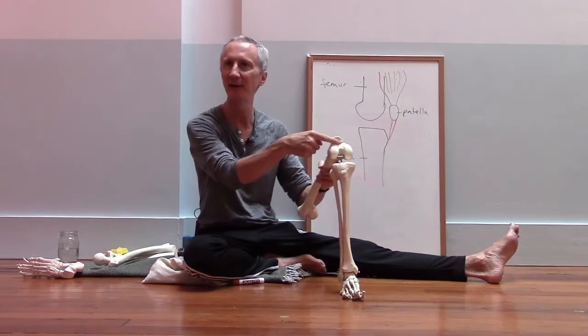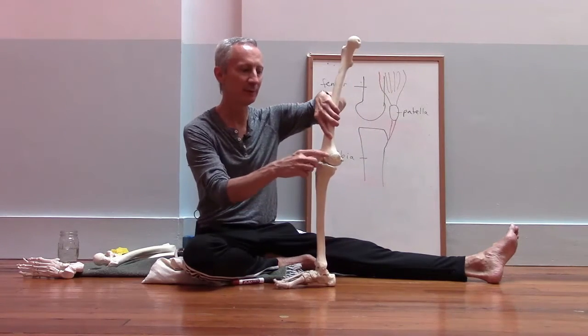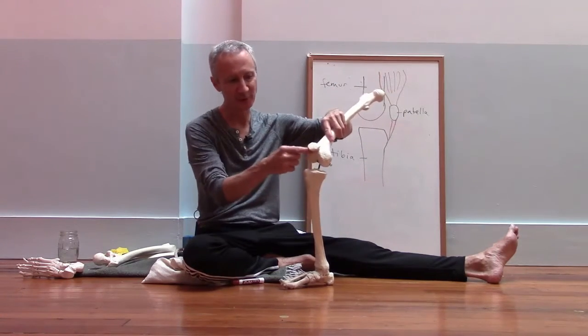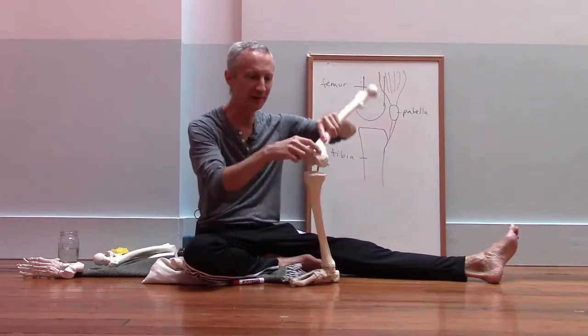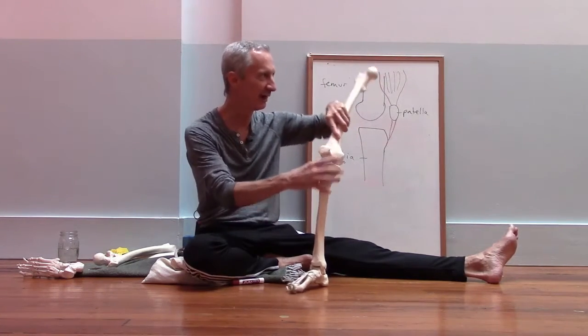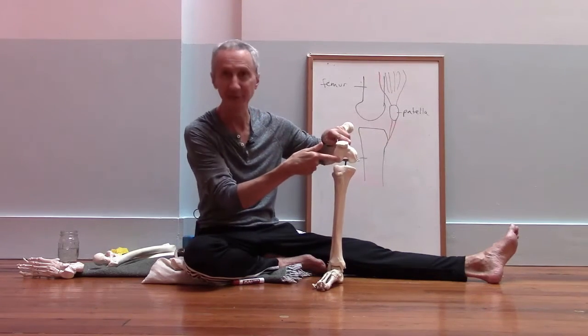The kneecap is kind of sitting in that groove between the two surfaces. When we bend and straighten the knee, the kneecap slides in that groove between the inner and outer surface of the bottom of the femur.